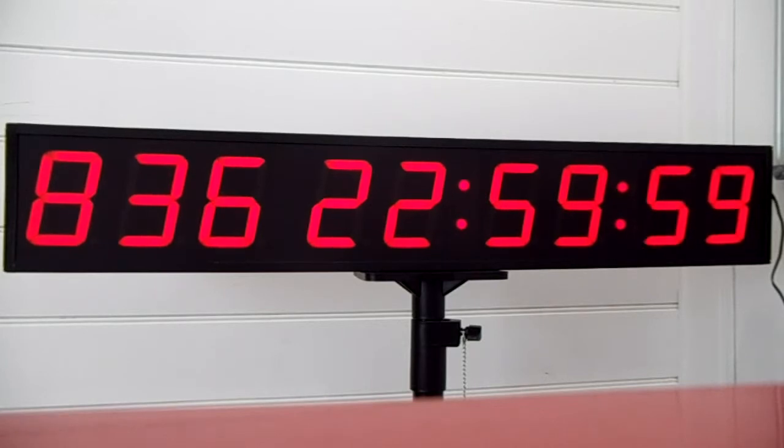When we've finished and we're happy with the total that it's counting down from, we push the button again and the timer will start counting down.